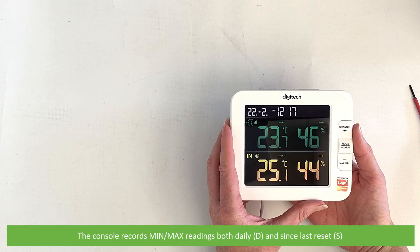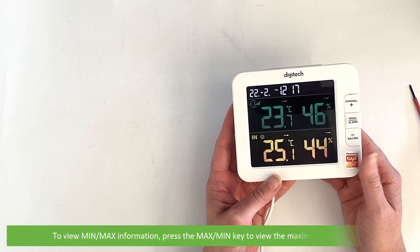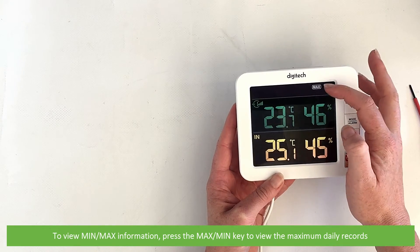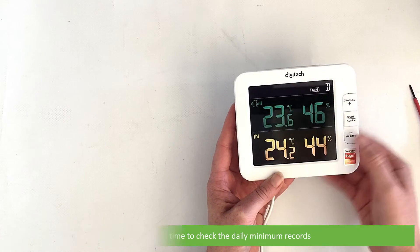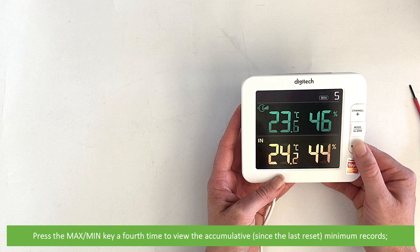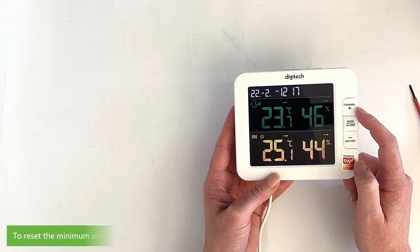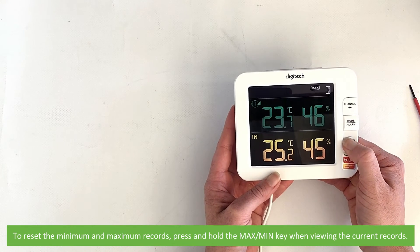The console also records minimum and maximum readings for both daily and since the last reset. To view minimum and maximum information, press the max/min key to view the daily maximum records. Press it a second time to view the daily minimum records. Press the max/min key a third time to view the accumulative maximum records, and a fourth time to view the accumulative minimum records. To check records for individual channels, press the channel key. To reset the minimum and maximum records, press and hold the max/min key when viewing the current records.